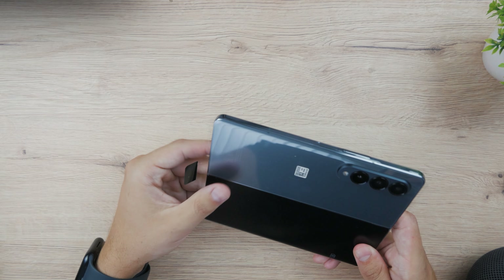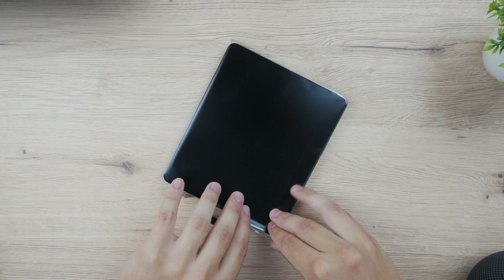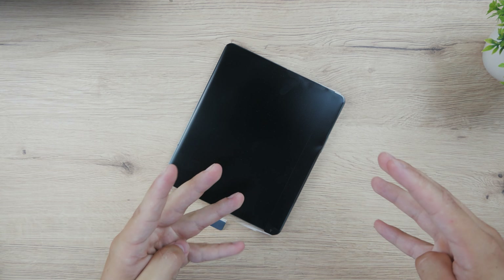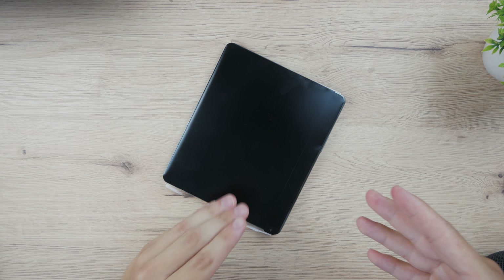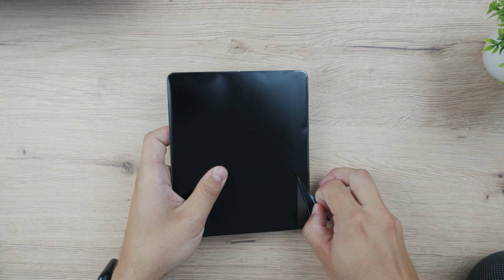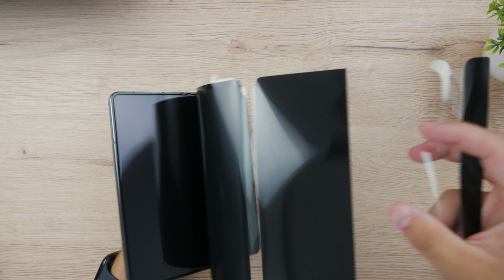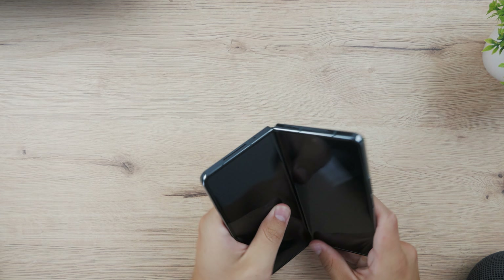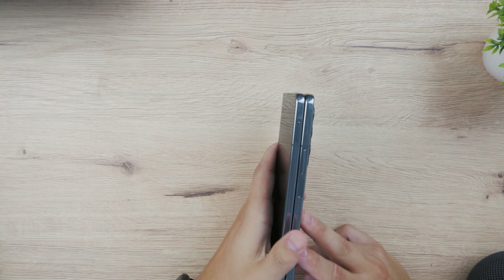It's like $500 difference and the changes in the Fold 5 aren't really that significant. It's not really that revolutionary — you're not getting that much if you switch from 4 to 5. So in case you're buying this device brand new or as your first folding device, I believe you should go with the Fold 4 instead of the 5. This is my personal observation. Really nice experience — you can see the crease is definitely there, but this is present in basically the Fold 5 as well.